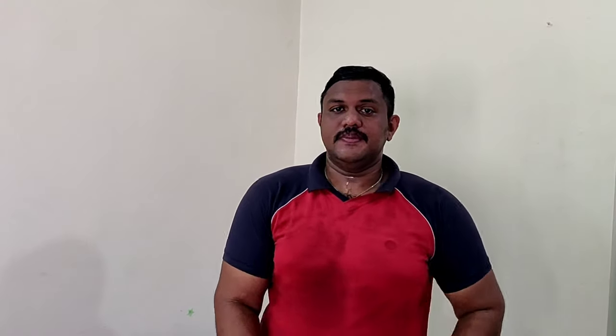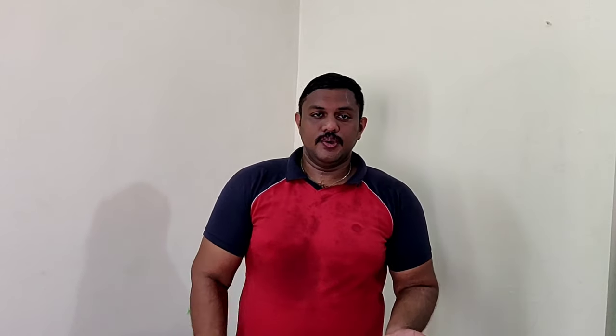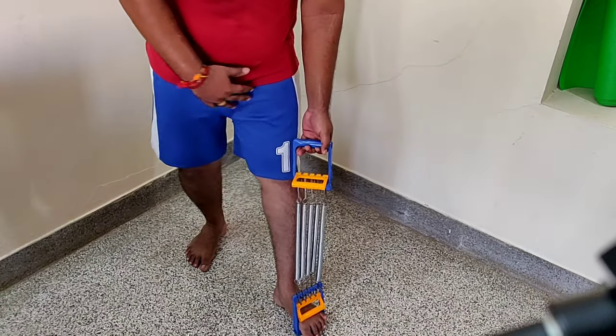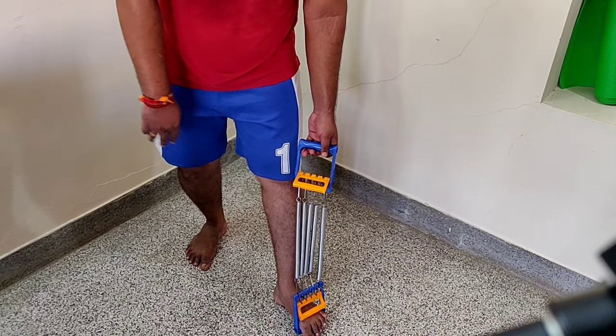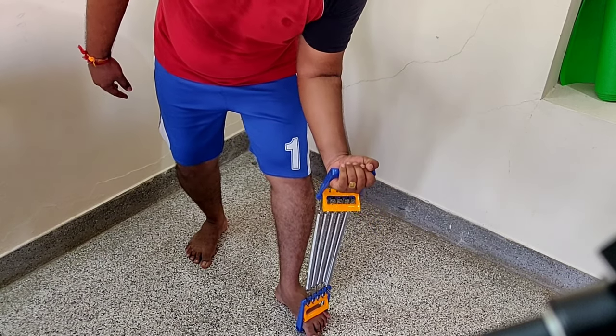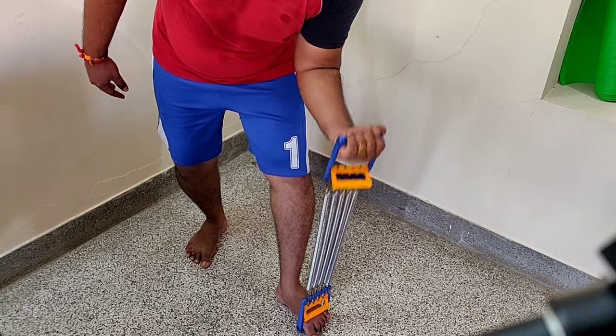Let's move to the seventh exercise — that's for your biceps. Using this chest expander you can work your biceps. Keep your movements a little controlled, put one end of the chest expander under your foot, and just curl it up. It gives a good contraction to your biceps. Do two sets of 10 repetitions on each side.